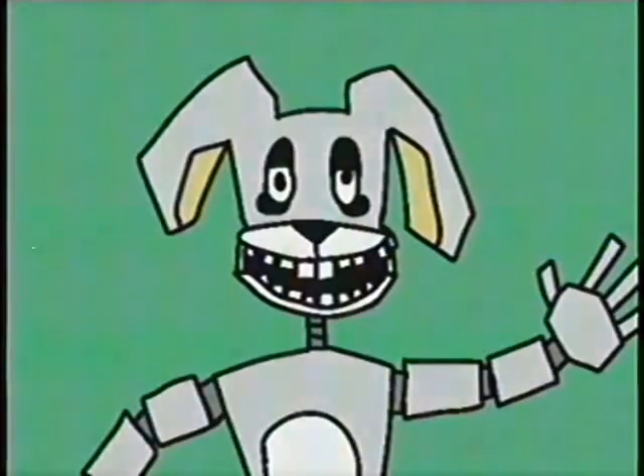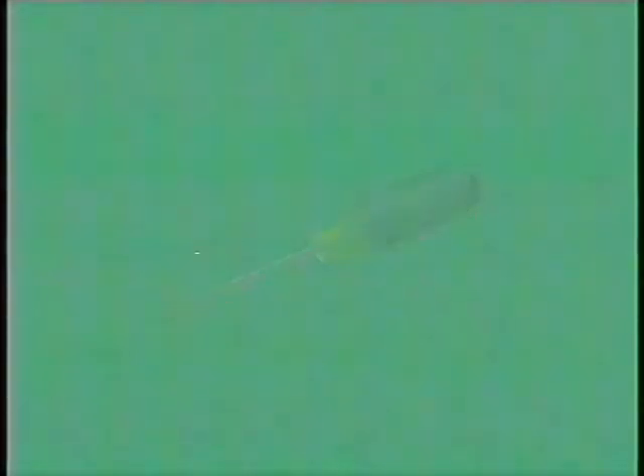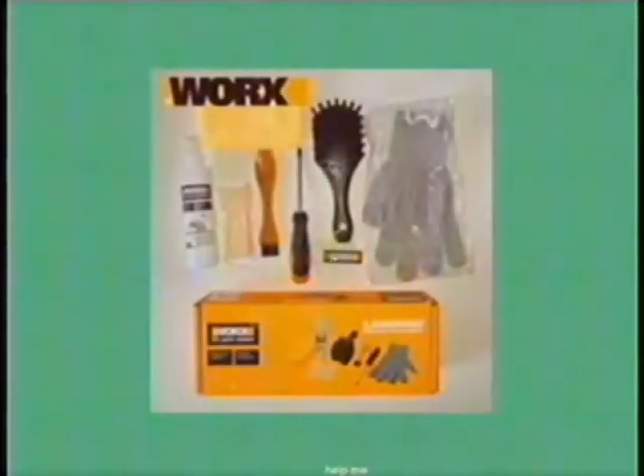This part consists of how to clean the animatronics. The needed tools are a screwdriver, a special cleaning kit provided by Sweet Incorporated, and a flashlight.